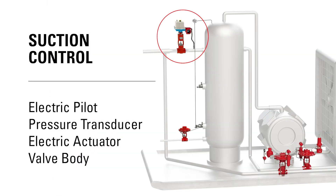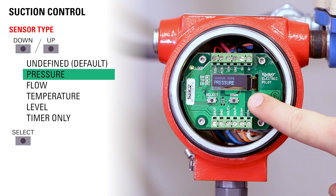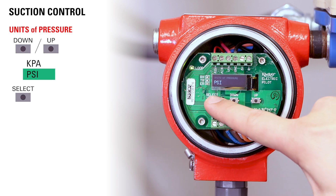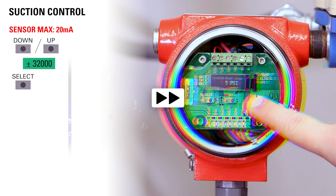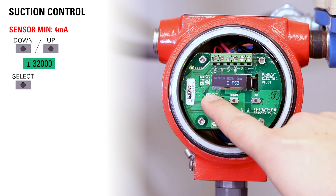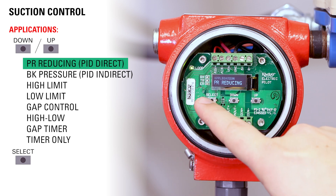Let's say you want to use the electric pilot for suction control. Our goal here is to control the pressure downstream of our valve. Use the up button to toggle through sensor type until you reach pressure and then press select. Use the up and down buttons to toggle through the units of pressure — choose either KPA or PSI and press select. Choose your sensor maximum and then press select, then choose your sensor minimum and press select. Use the up and down buttons to toggle to application — for suction control it will be PR reducing.